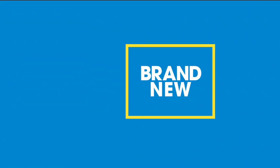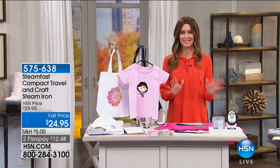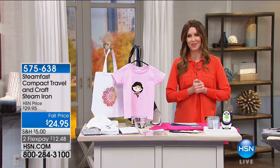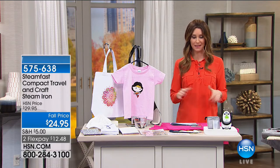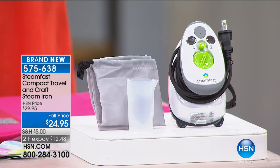Look how beautiful those are — I'm so ready for the holidays, and not just because the weather has been so crazy. I'm ready for all of the crafting and all of the warmth that the holidays bring. Speaking of warmth — how's that for a transition — this is the cutest iron I've ever seen.